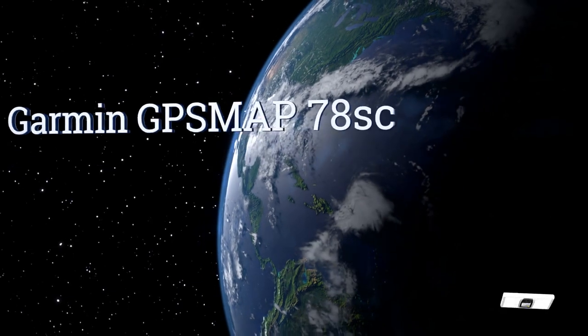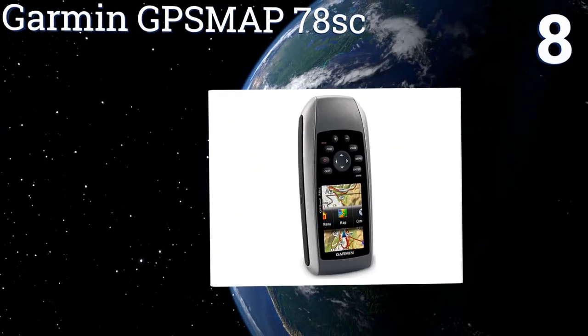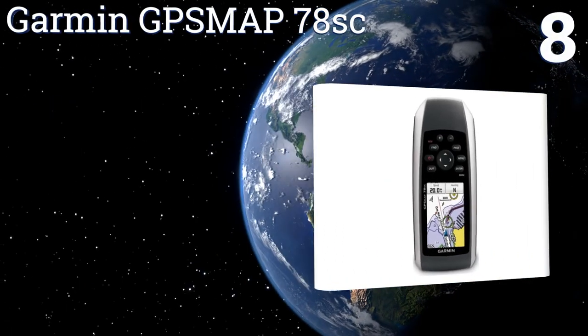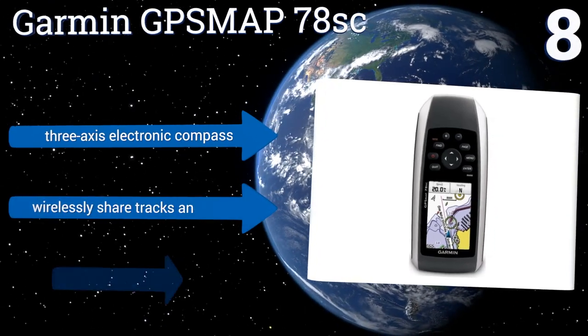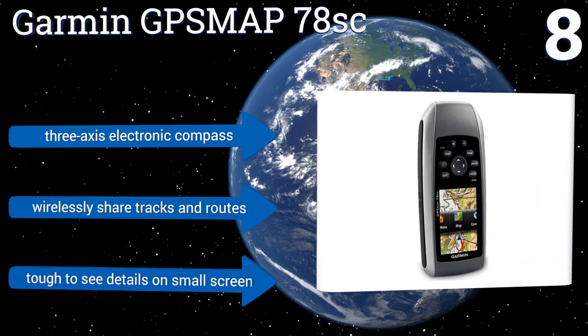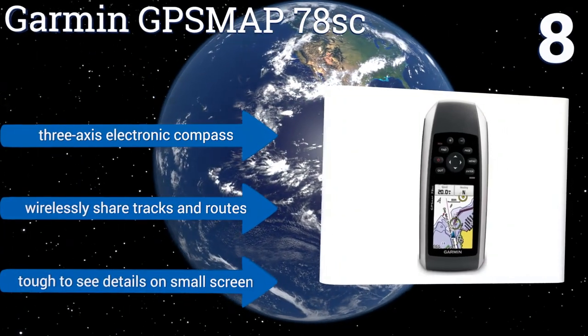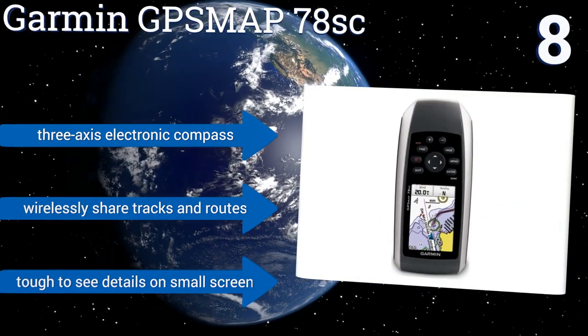At number 8, the Garmin GPSMAP78SC is a quality waterproof handheld that floats, making it the ideal tool for those participating in active boating or water sports. You can even upload additional maps using its built-in microSD card slot, allowing you to pursue more activities. It includes a 3-axis electronic compass, and you can wirelessly share tracks and routes. However, it is tough to see details on the small screen.